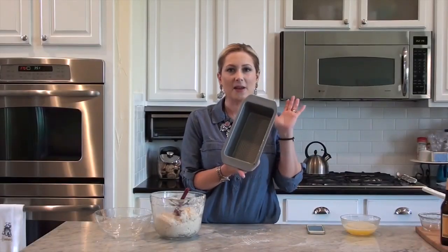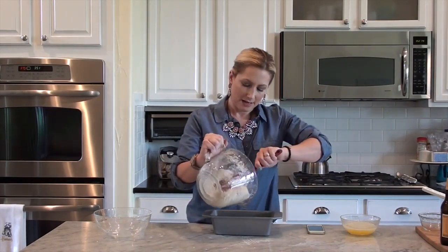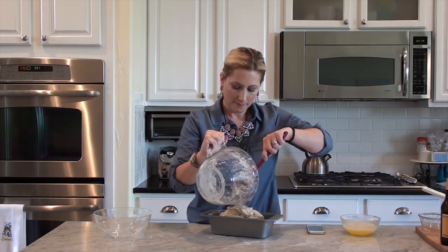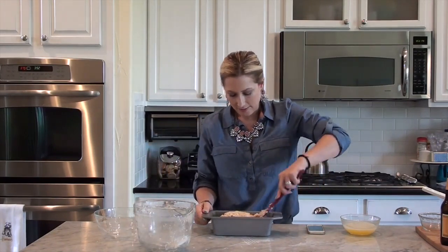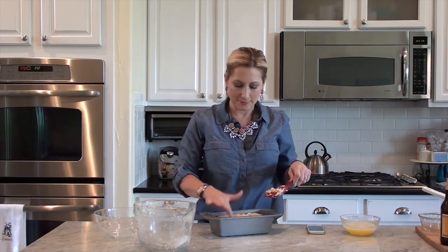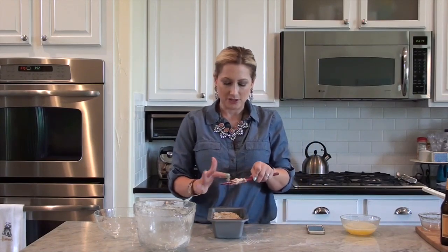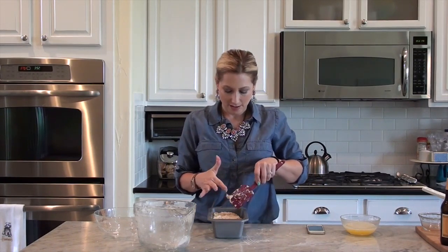So let's get this in the pan. I just have a regular size loaf pan that I sprayed with a butter flavor cooking spray — you can use the non-stick spray of your choice. I'm just going to dump this in. There is still a little bit of flour in there, but not enough to make a difference. I'm just going to try my best to spread it in the pan. It's very sticky dough and it doesn't spread very well, so I'm just going to try to get everything off the spoon and push it in the corners. This will expand and fill the pan — I promise you this.